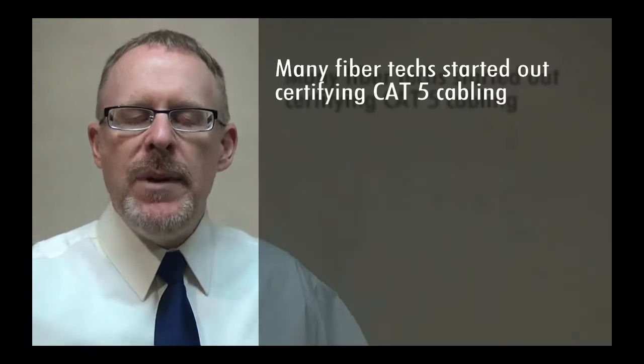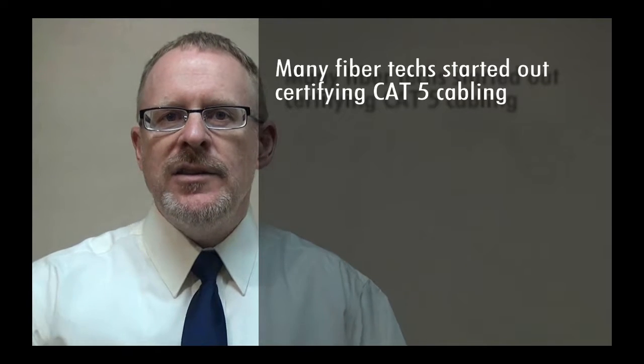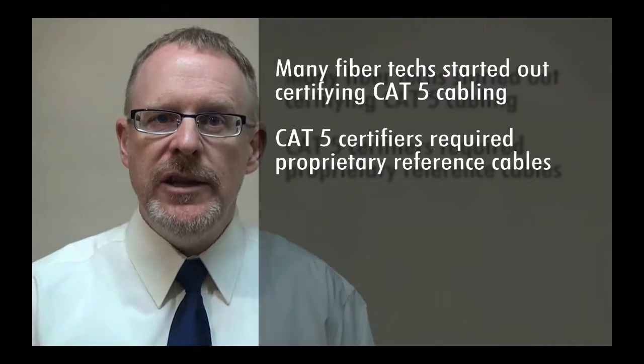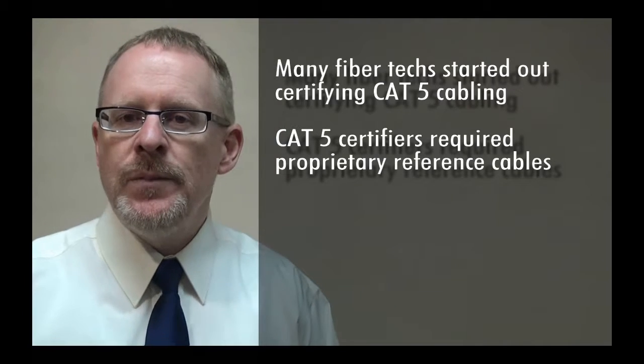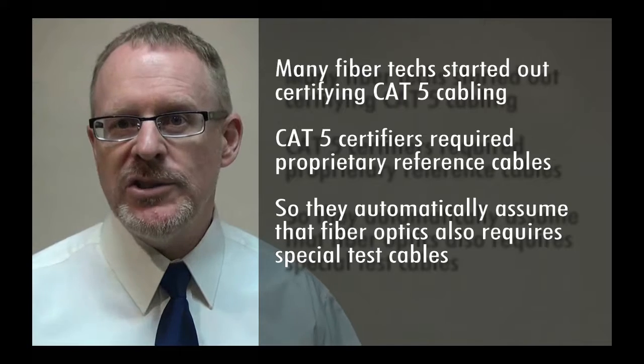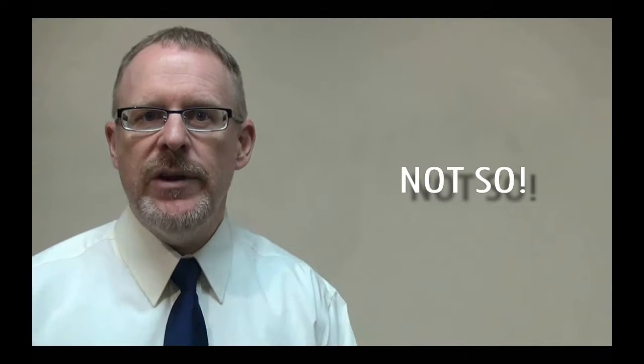The concept of patch cables comes up a lot in technical support inquiries. This is a valid question, since you need the right patch cables to do your job properly. Many fiber technicians started out certifying CAT5 cabling, and those CAT5 testers did require special test cables. So the assumption is made that fiber testers are the same way — that they require special cables. But this is not so with fiber optics.